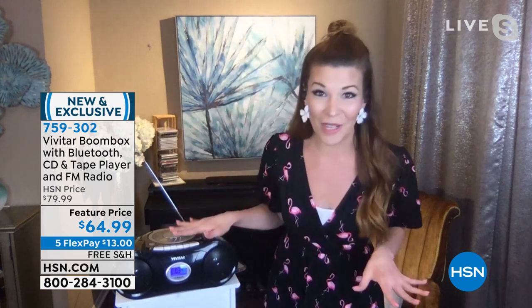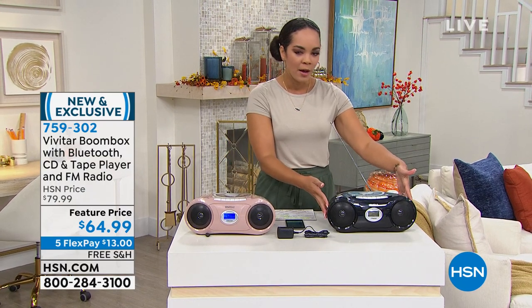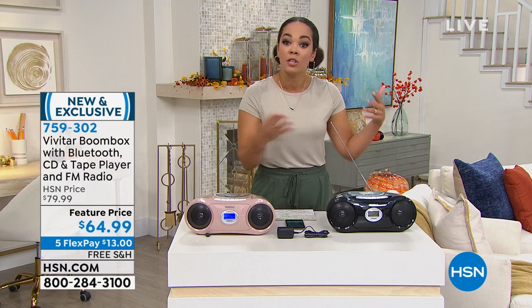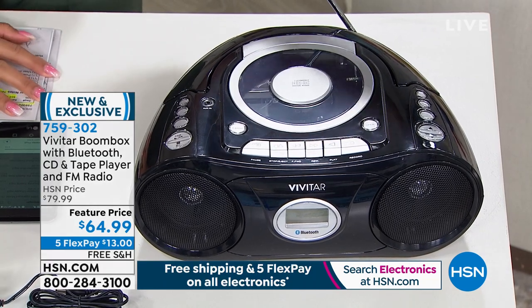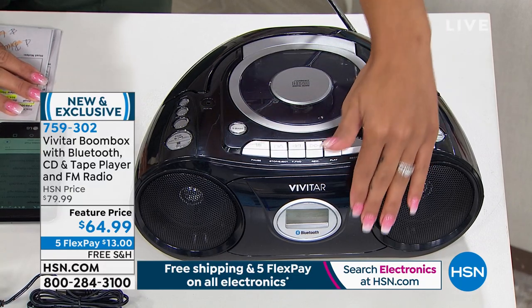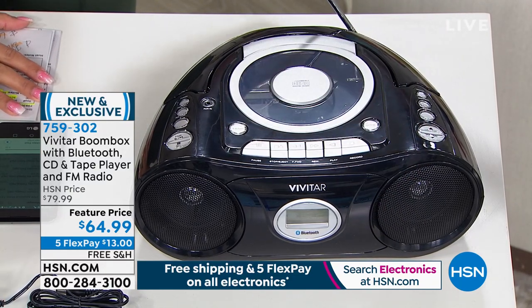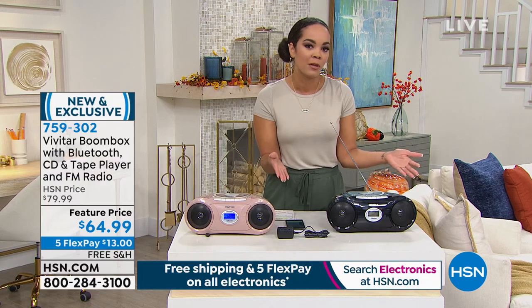Jam-packed with so many features. A lot of people in 2020 and even this year have gone outdoors more — whether you're camping, going for a walk, or eating lunch in the park, it's nice just to have your radio. You have Bluetooth and a lot of us use that, but if your phone dies, you're not left without music. You can put a CD in, put your cassette in, listen to the radio — you have more options with this than just your standard Bluetooth speaker.